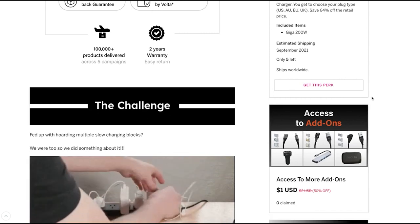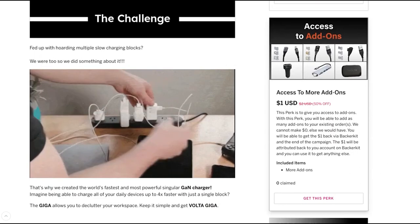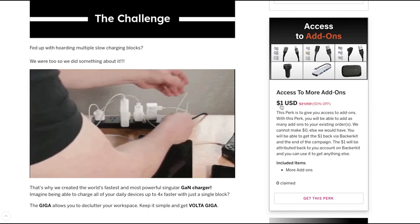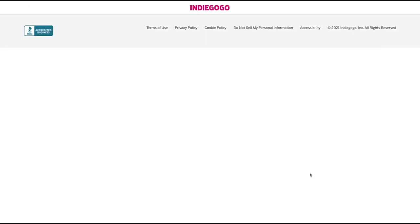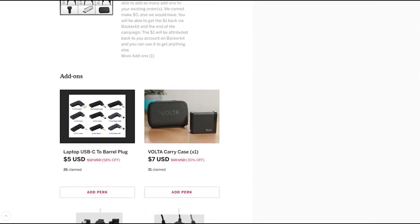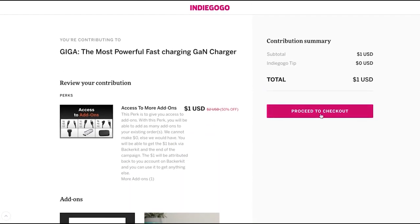However, you might only be able to select a single item as your main perk. What you need to do is after you've checked out, come back and select the one-dollar perk. I couldn't put in zero dollars because the system wouldn't allow it, so that's why I put in one dollar. Once you click this, it will take you to checkout where you can access all the other add-ons and select whichever ones you want to add to your order.